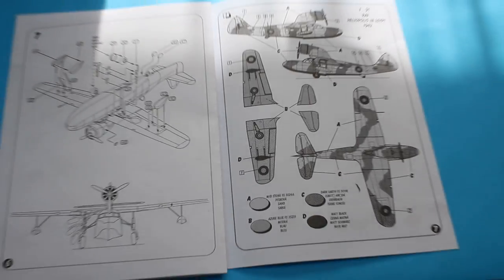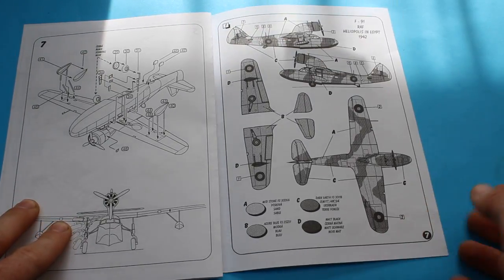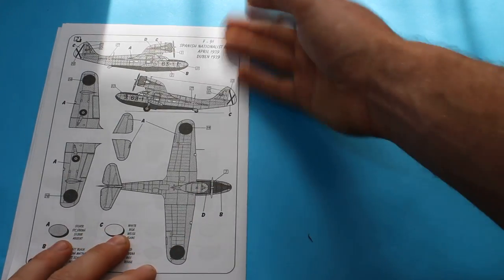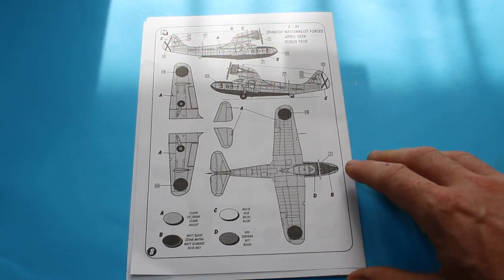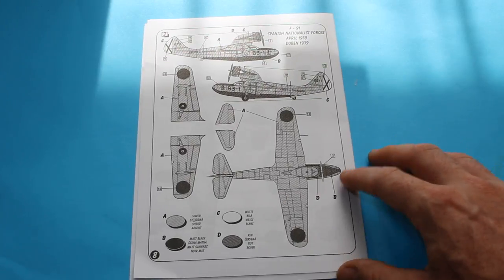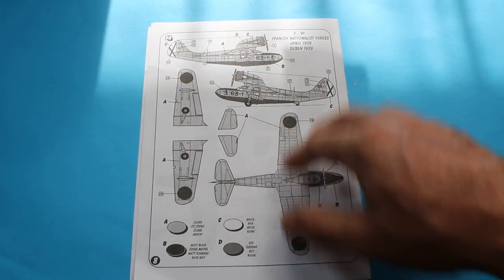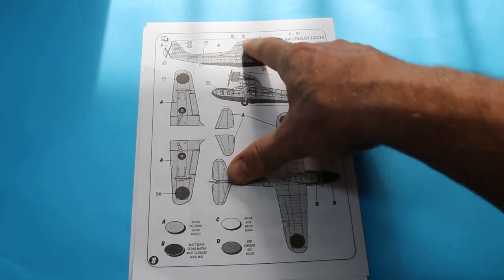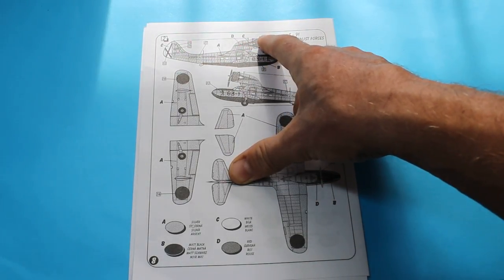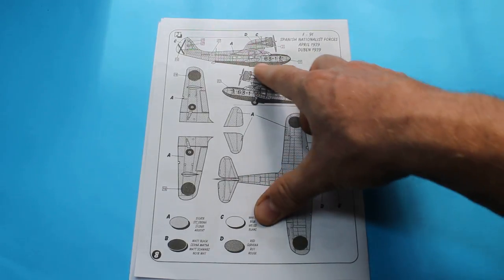We've got some of the marking options: first is an RAF one at Heliopolis in Egypt, 1942. And then — perhaps more relevant for my channel — we have a Spanish Nationalist version from the Spanish Civil War, April 1939. That's an overall aluminium natural metal finish with anti-glare panels on the front of the cockpit, some decorative colour — I believe red — on the engine nacelle, and a black waterline. Some very nice options.